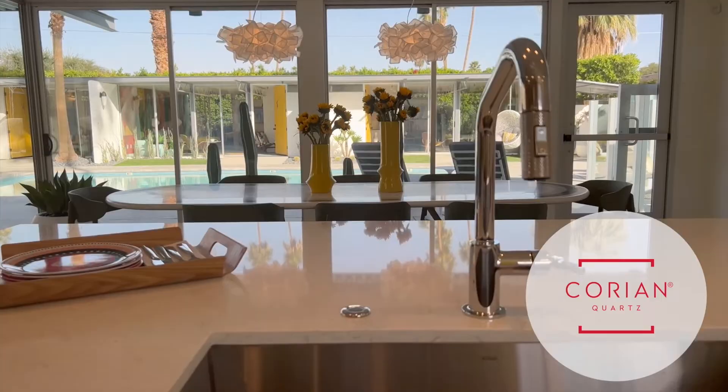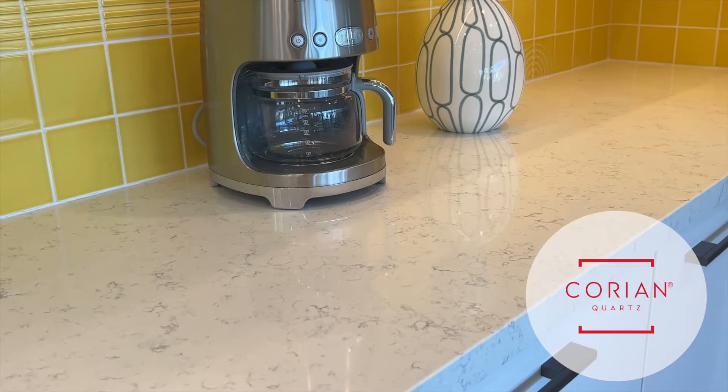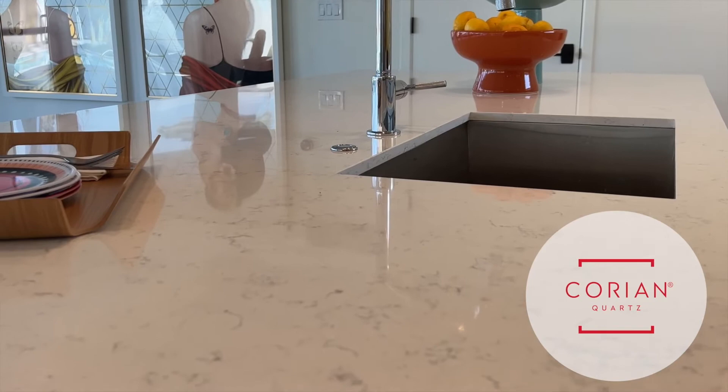It was really important for us when working on the kitchen to have all the elements harmonize together. In terms of selecting a countertop we went with Corian Quartz and used the Coarse Carrera. There's a little bit of activity in that which is great because it kind of hides the sins of working in a kitchen, and it pairs perfectly with the yellow backsplash tile.